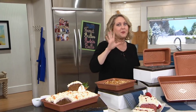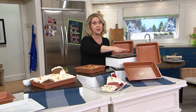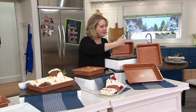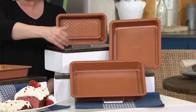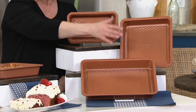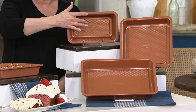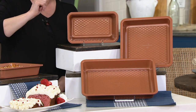We are bringing you — I'm so excited about this. My husband and I love Copper Chef. We use our Copper Chef pans all the time, but this is a bakeware set from Copper Chef where you're going to get a 9 by 13 pan, a 9 by 9 brownie pan, and a meatloaf pan — or bread pan, whatever you want to call it.